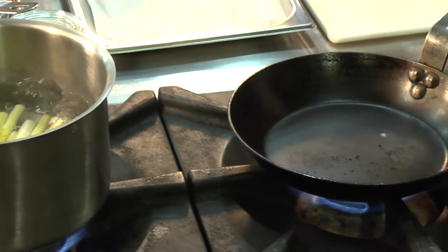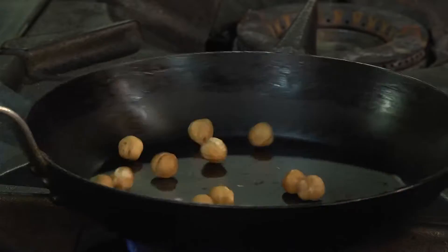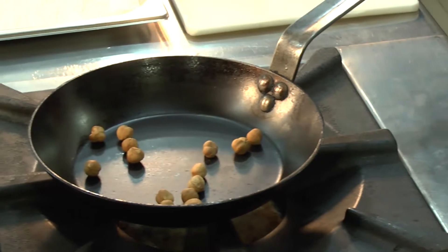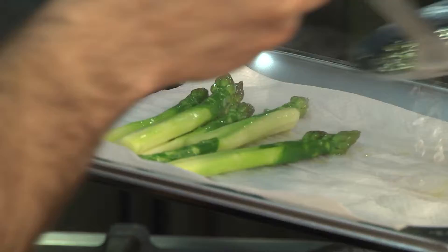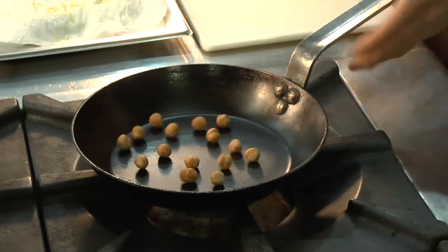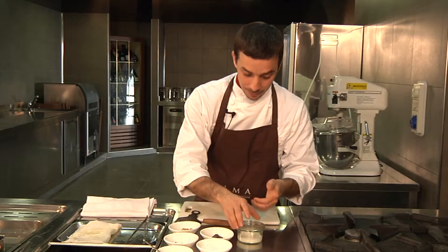Meanwhile, we will toast the nuts in an iron pan. Heat the pan, add the nuts and let them toast on a low heat until lightly burnt to the taste, which will give the dish a slightly bitter flavour. Rinse the asparagus and place onto a sheet of wet paper, adding a little cooking water to help maintain moisture. The toasted hazelnuts will be ready; transfer them into a bowl and put aside.